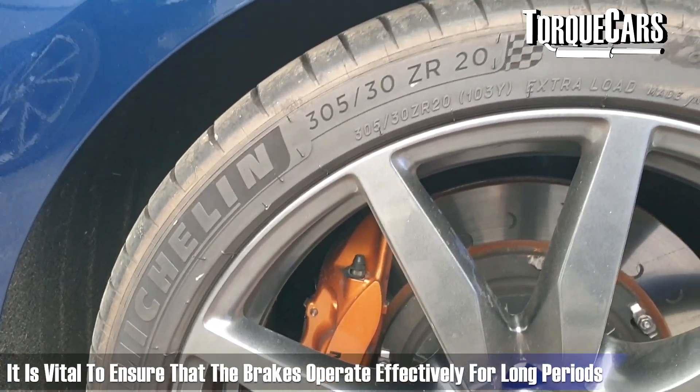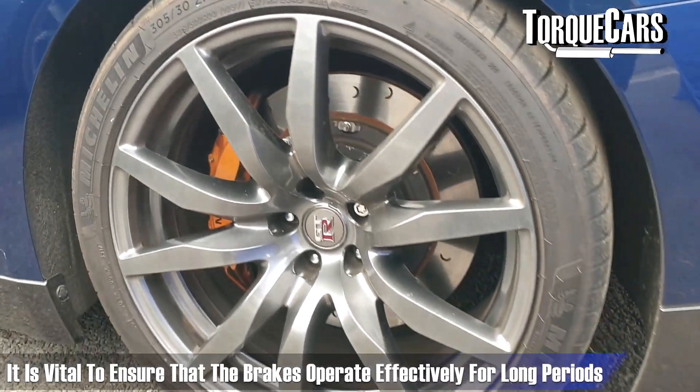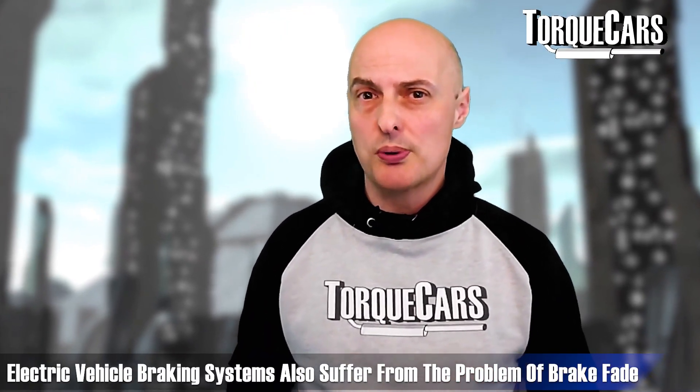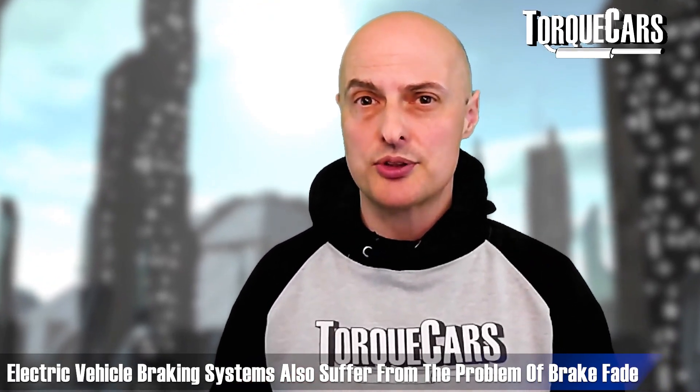Different brake pads can also improve the car's stopping ability. The key for most drivers is to make sure the brakes are operating effectively for the longest period of time possible. If you're doing a lot of track work or heavy driving, you certainly want to beef up the braking system, because even electric vehicle braking systems will still suffer from brake fade as those components start to warm up.